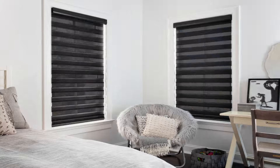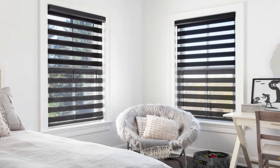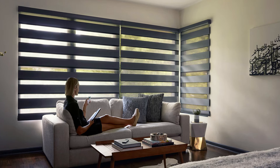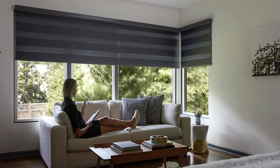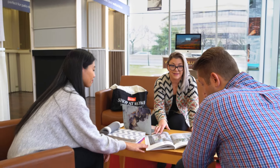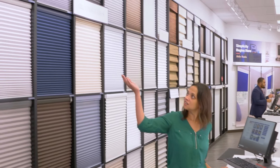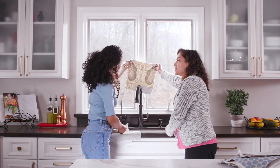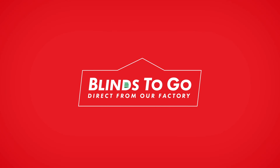Cascade Shades offer a modern aesthetic that will complement any home. At Blinds2Go, we offer a large variety of fabrics and styles to choose from with the lowest prices guaranteed. If you need more help, visit us at Blinds2Go.com, stop by your nearest showroom, or schedule a free in-home design consultation. At Blinds2Go, we make it easy.